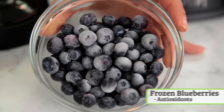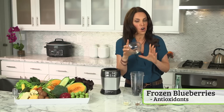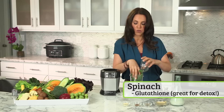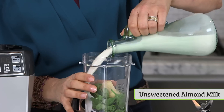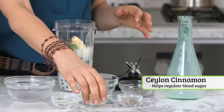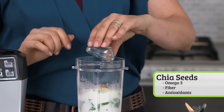What I've got are some frozen blueberries — I refer to these as brain berries, they'll keep you sharp all day long. Spinach, rich in glutathione, which could help detox the body. A frozen banana for potassium, and some unsweetened almond milk. Protein powder. Ceylon cinnamon, which could help regulate your blood sugars. And some chia seeds for omega-3s, fiber, and antioxidants.